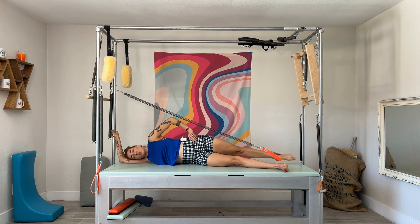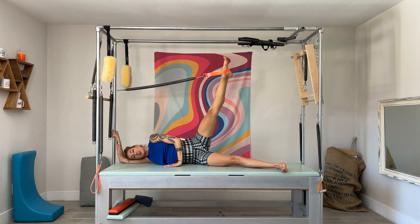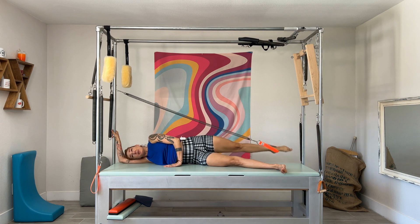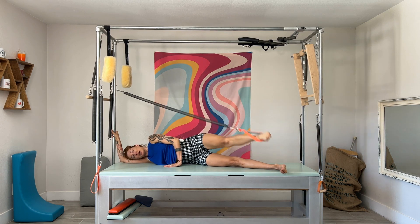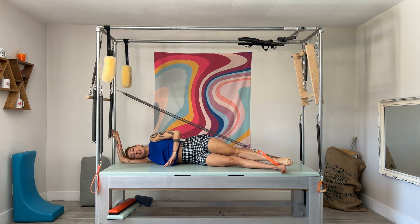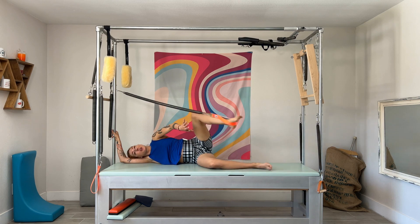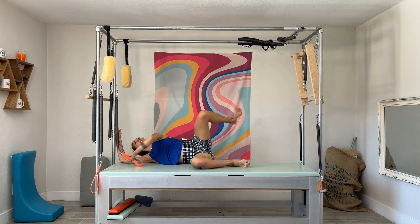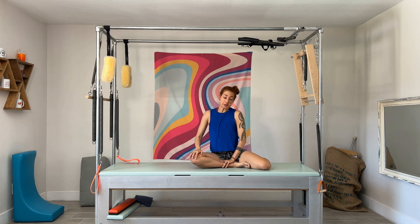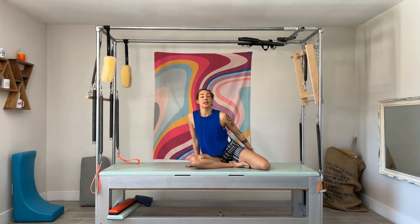Do three to five in one direction, then you reverse, and again you squeeze those heels together. The up is easy — the spring is going to take you up — but you have to be reaching into the strap, into the spring, in all directions. After three to five in each direction, squeeze the legs together and get ready for the last exercise in the series, which is bicycle — I'll show that in another video. If you want this series together with me in a workout, join us at onlinepilatesclasses.com. We have 50-minute tower and Cadillac workouts.